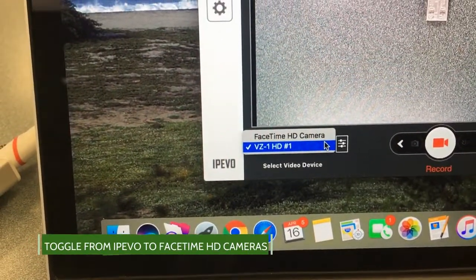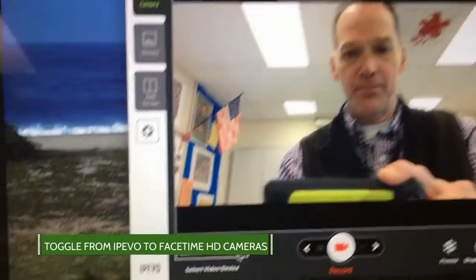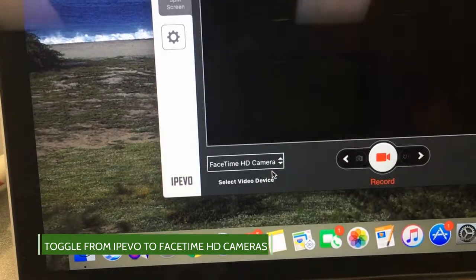If your iPIVO camera is not recognized, go to the bottom of the application window and toggle between the FaceTime HD camera and the iPIVO camera listed.